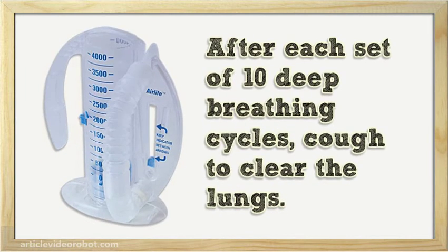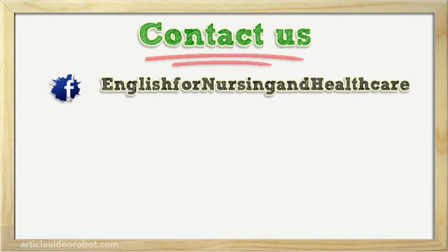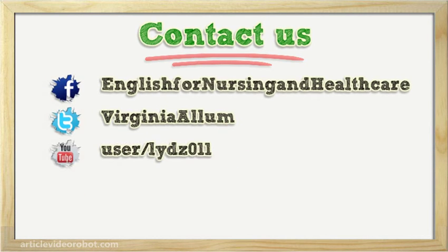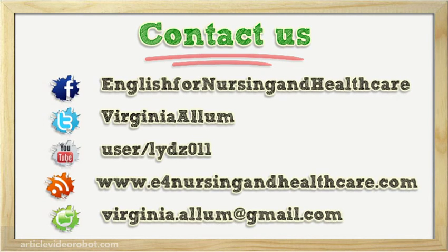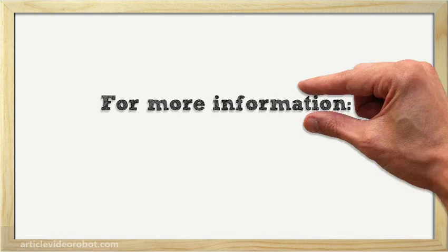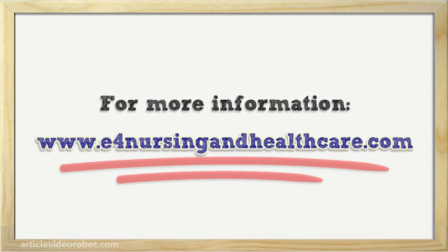After each set of 10 deep breathing cycles, cough a few times to clear the lungs.